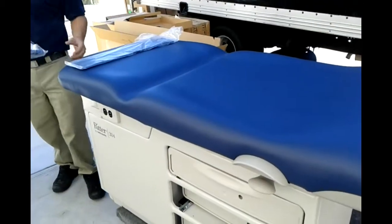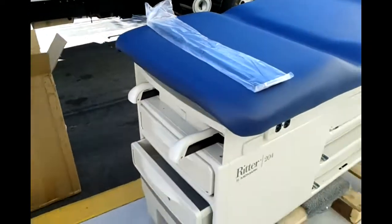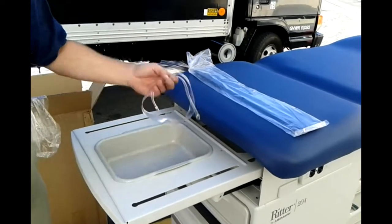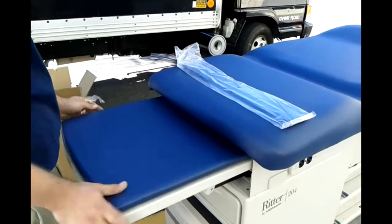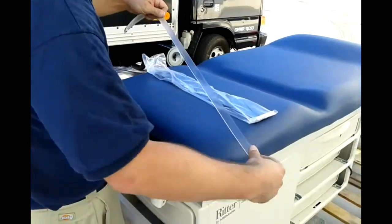I'm going to finish the table off by putting this pad in. Close the bottom half of the table. Close the good strap — the strap goes right over the top right there.